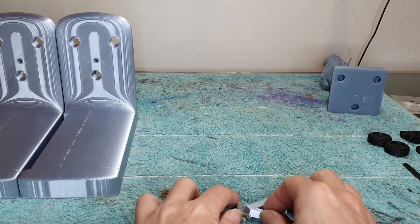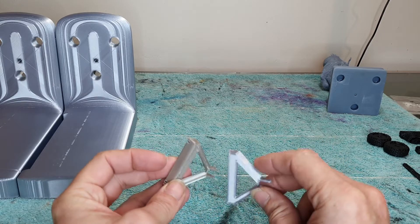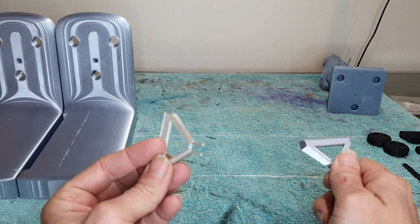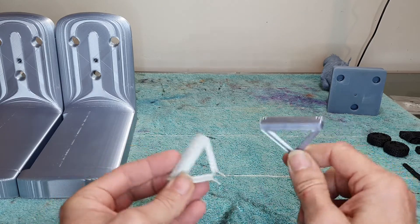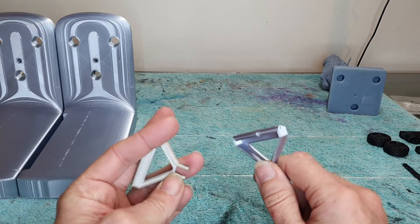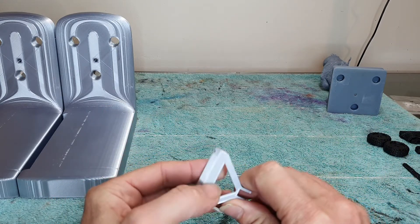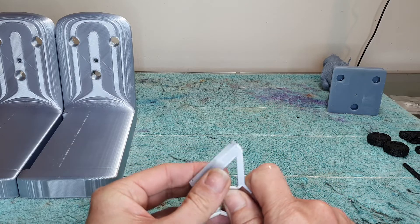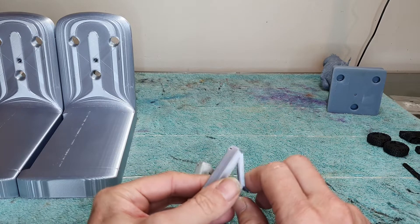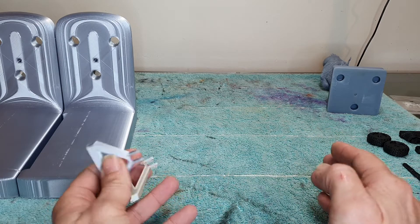This is just a little update on my Ender 3 S1 FDM printer — how I'm going with it, all the stuff I've printed so far, do I like it, do I hate it, what problems have I been having. For those that don't know, I was terrified of these printers, I've been putting it off for years because I've heard so many nightmare stories. But after doing my research, I got the printer and I think I love it — I might even buy another one.